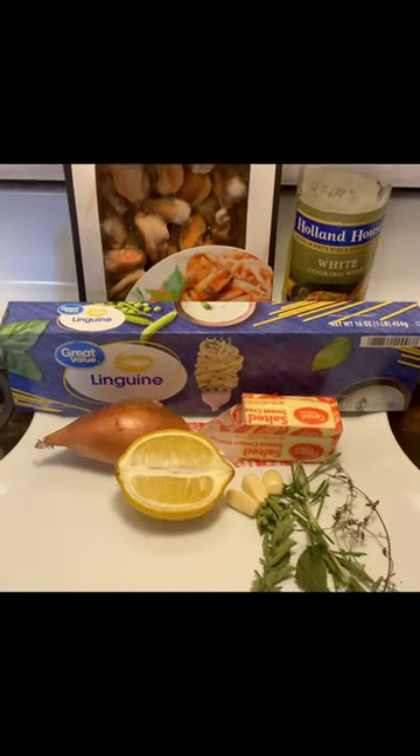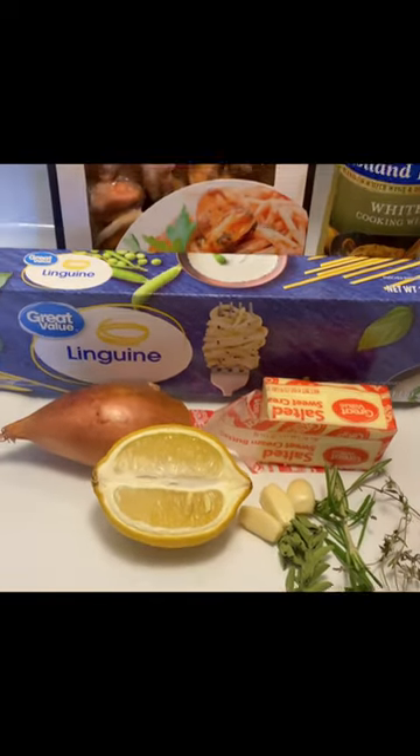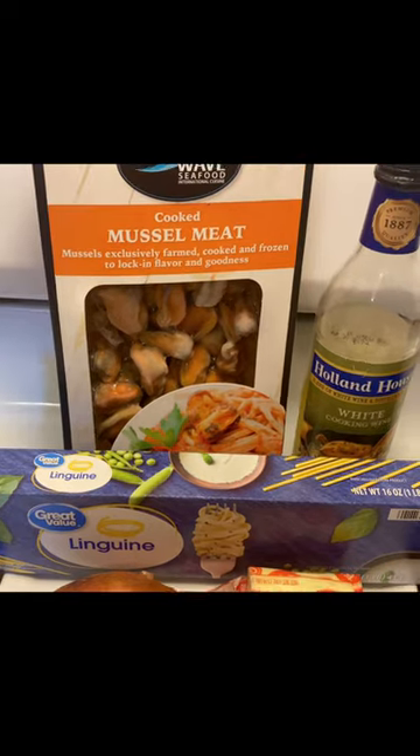We have one pound of linguine noodles, frozen mussel meat, lemon, shallot, garlic, fresh herbs, butter, and white wine.